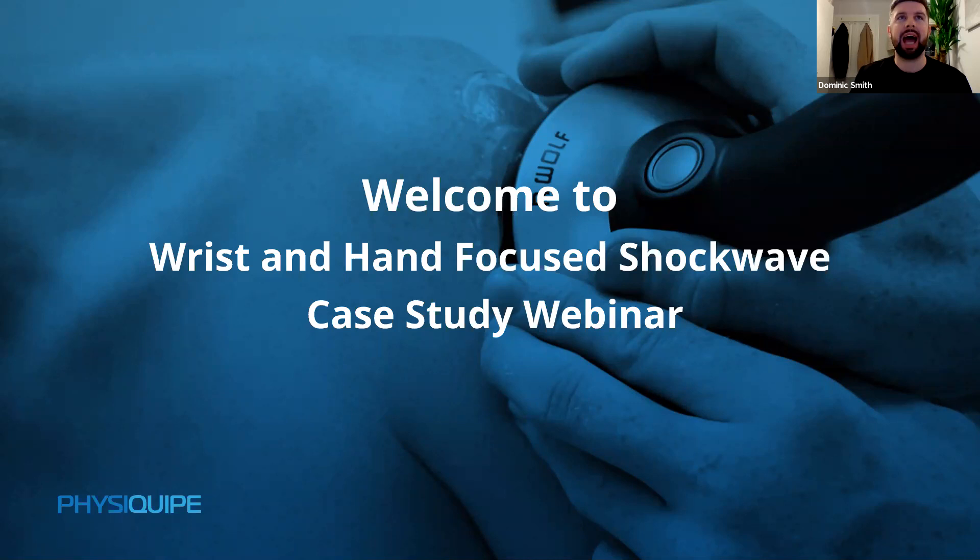Hello and welcome everybody to this webinar on the wrist and hand focused shockwave case study presented by John Ostrovskis. This webinar is split into two sections: a 20-minute presentation from John, followed by an interactive Q&A and competition winner reveal. This session is being recorded, so you'll get access afterwards. Any questions can be submitted via the Q&A function at the bottom of the screen, or email info@PhysEquip.com if watching the recording.